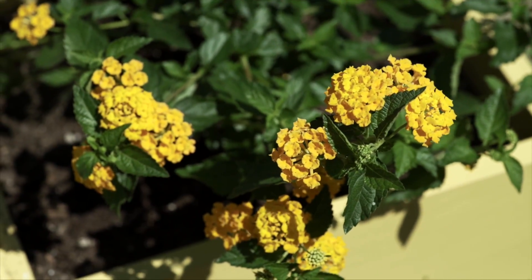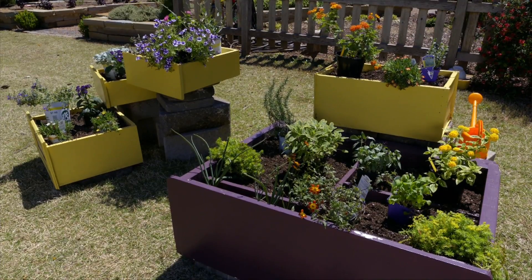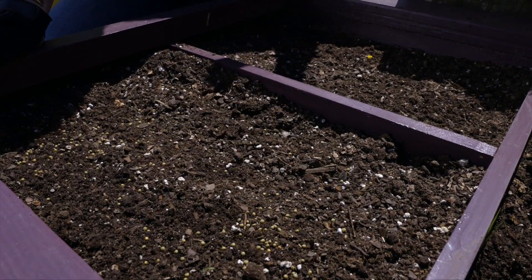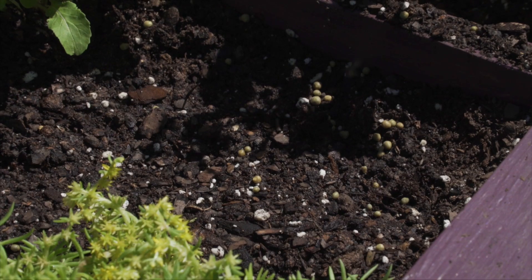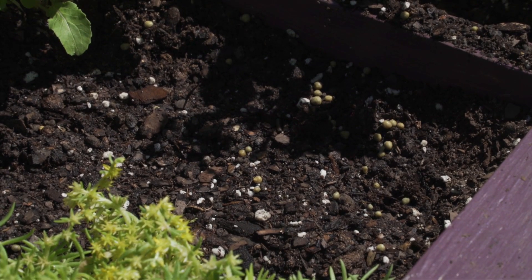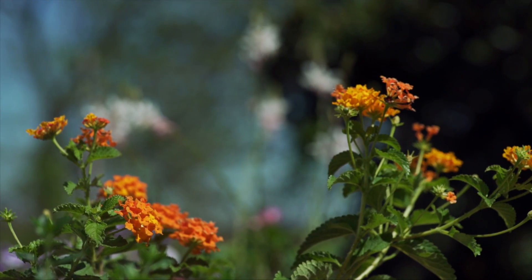The first thing we want to do to prep our beds is go ahead and put some slow release fertilizer down. This will be worked in as we plant our plants and water them later on, but it's a nice way to give them some nutrition prior to planting.